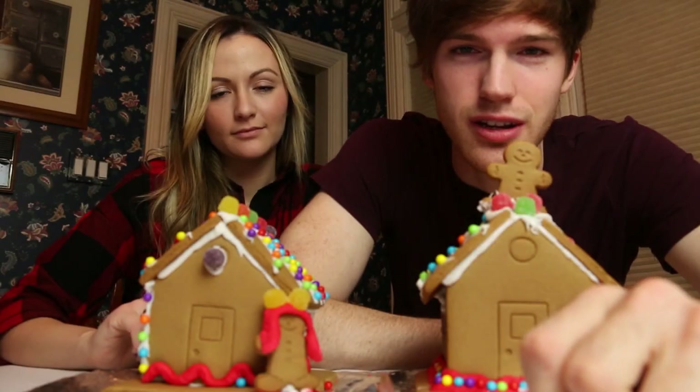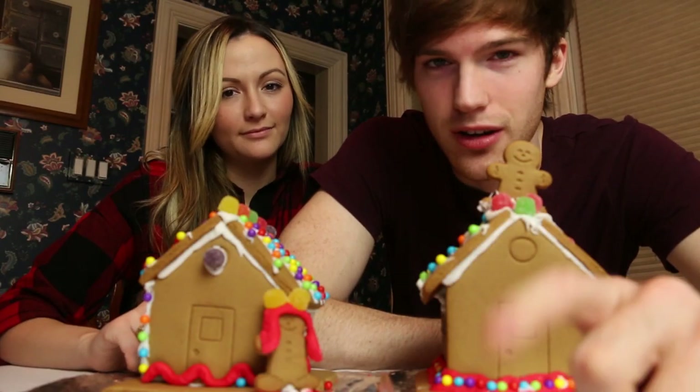You guys should make a gingerbread house this holiday season because it's a ton of fun. Let me know how it goes. Kels. Fans.